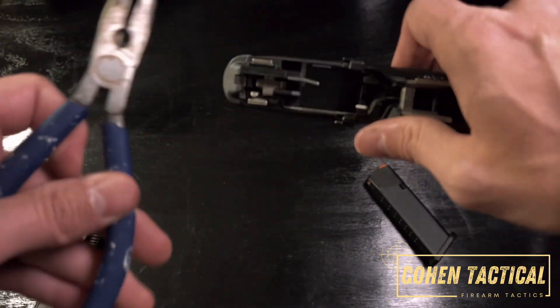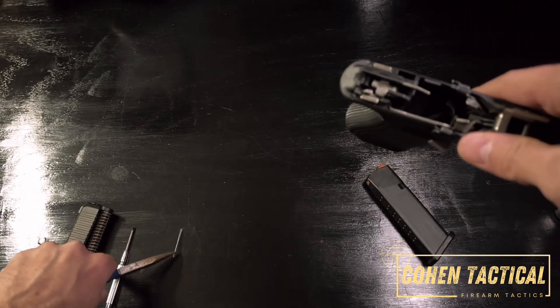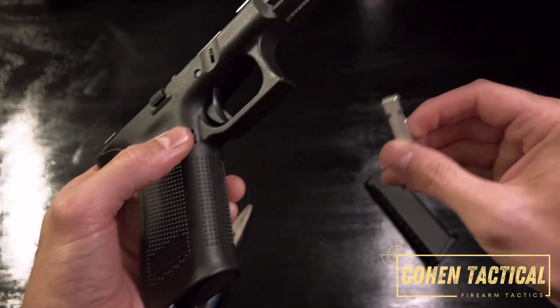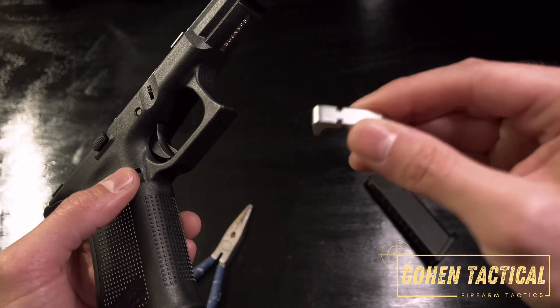Take your pliers and yank out the pin — there it is. Then you can remove your magazine release. I replaced this one not too long ago, it's pretty nice.